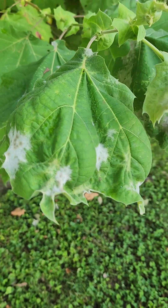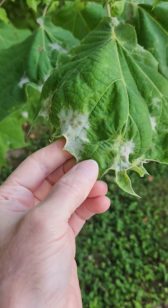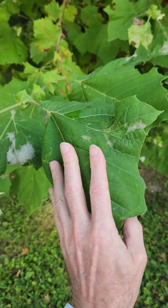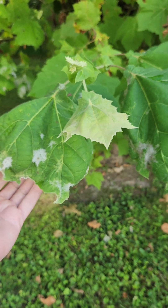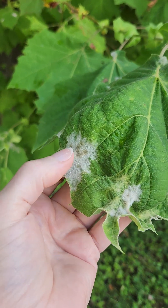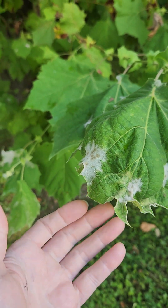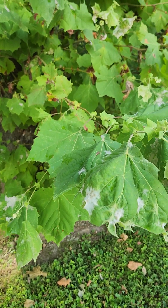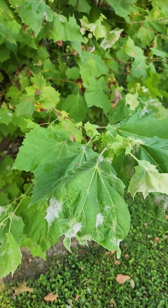We're looking at sycamore powdery mildew. It kind of puckers the leaves in early stages and then it goes to this. Those are the spores — the black spots — and so let's see, Erysiphe platani.